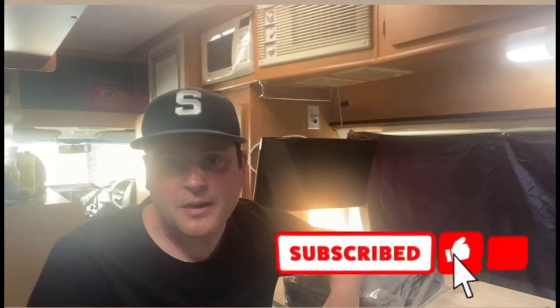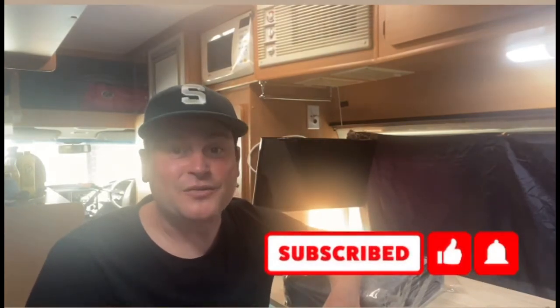Hey guys, welcome back to my channel. I'm King Dino, and in this video I'm going to be making new blinds for my camper van because these aren't staying. Before we get into the video, please go down the bottom, like, subscribe, ring that bell, and tell everyone about us. Let's get into it.